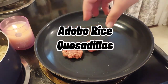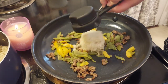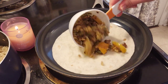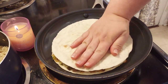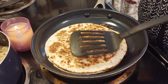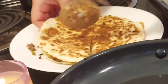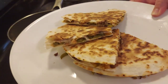Next we're making adobo rice quesadillas. Take two tablespoons of sausage and brown it up, then add a third of a cup of veggies — peppers and French-style sliced green beans — then half a cup of rice and a teaspoon of adobo seasoning. Set that aside, lay down a tortilla, spread the rice, veggie, and sausage mixture on it, drizzle queso on top, and add the second tortilla. Let it brown, flip it — nice and golden — crisp the other side, then plate it and slice with a pizza cutter into four pieces. This was really delicious, actually the perfect lunch.